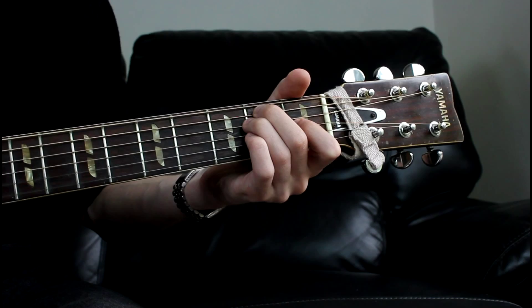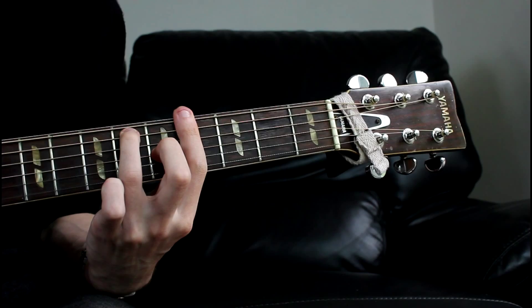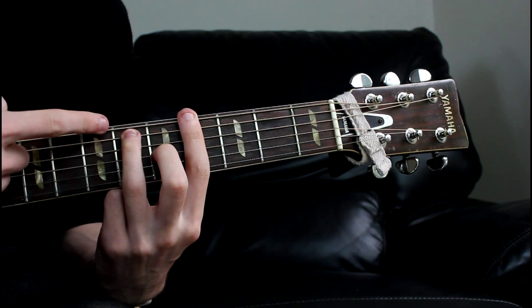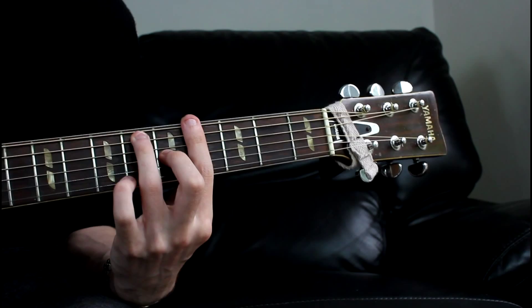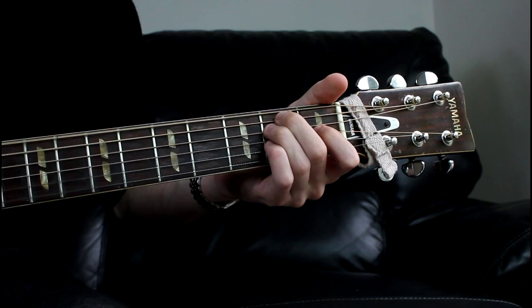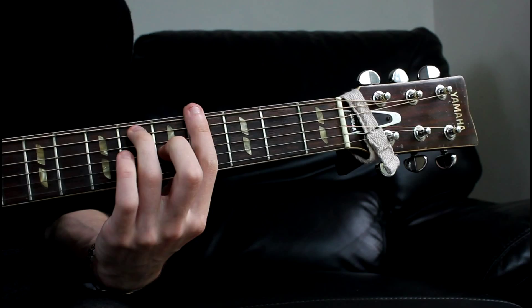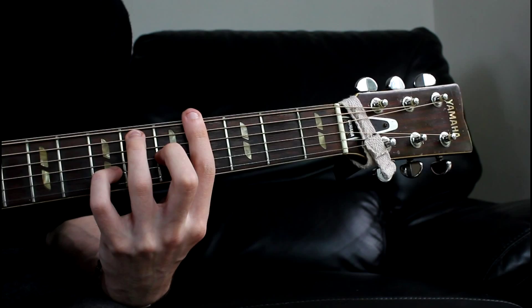And then we go to a G7. What we've got there is our 4 finger barred across the 4th fret, just like that. Then our ring finger is going to come to the 6th fret of the A string, and our middle finger is going to be sat on the 5th fret of the G string. There's our G7. And then we hear him actually add in this little finger onto the 7th fret of the B — you can hear it right at the end, he adds it in, just at the end.